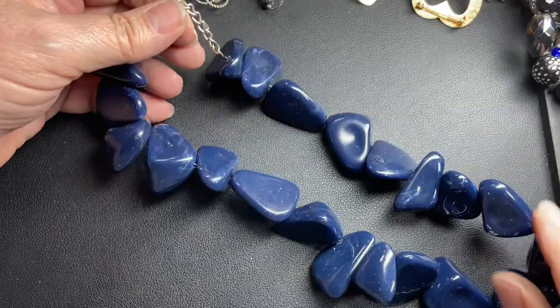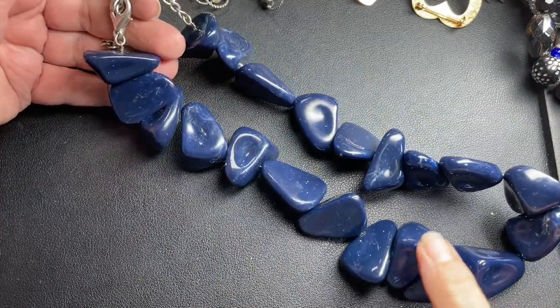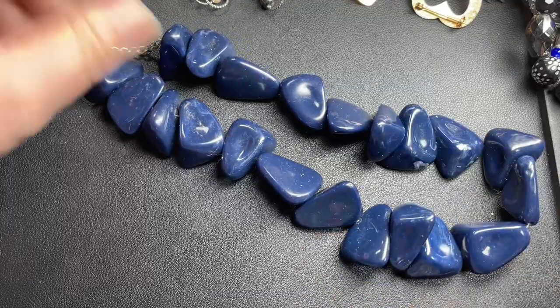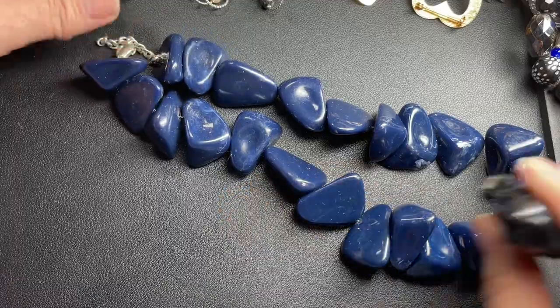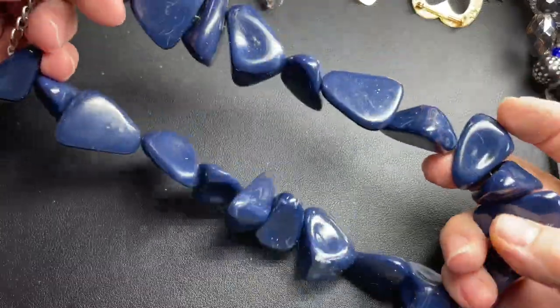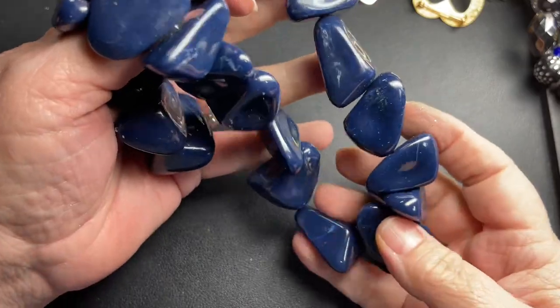This one's just blue plastic pebbles, I'm going to say. It is 16 inches with a two-inch extension, and it just needs to be cleaned up. So I'm just going to say $3.